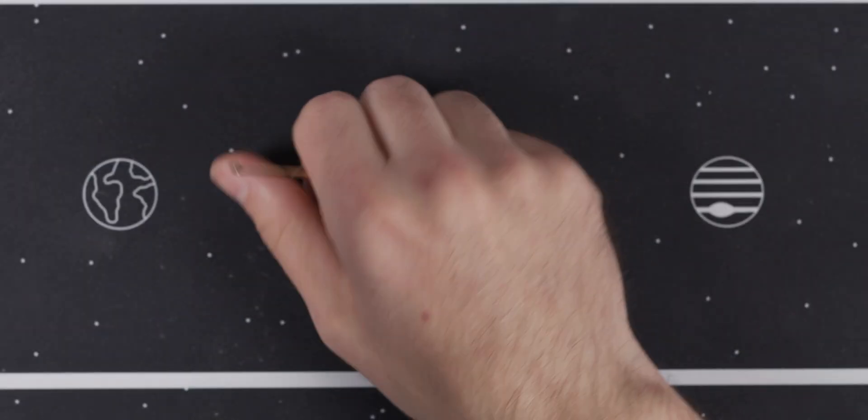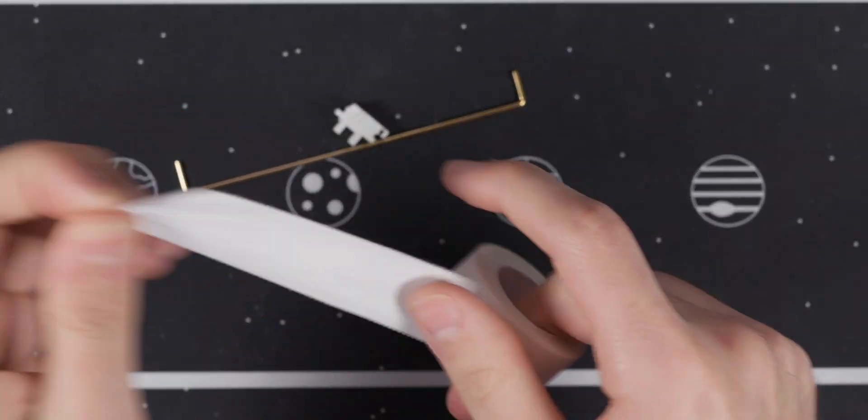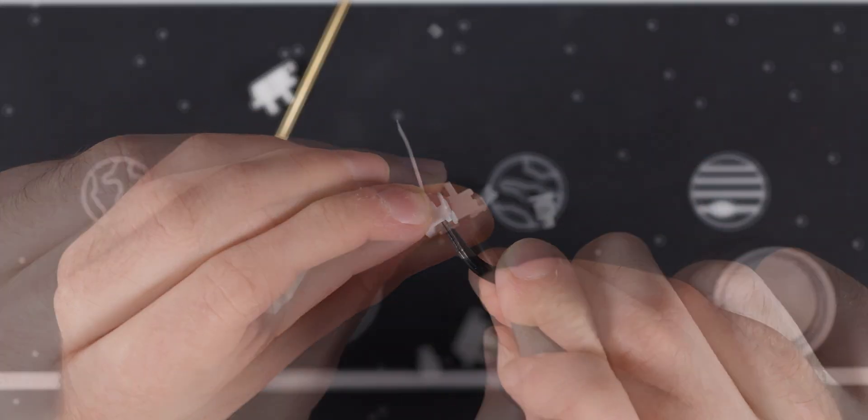The spacebar will use a 7U plate-mounted Durek that has been tape-mounted, lubed with 205, and then packed with dielectric grease.